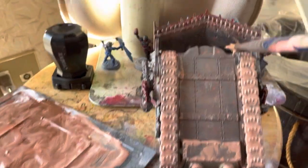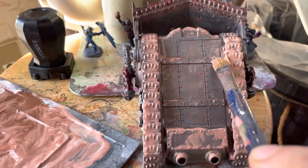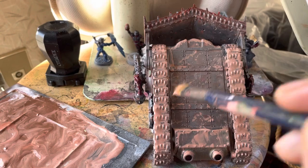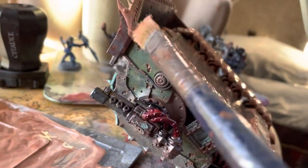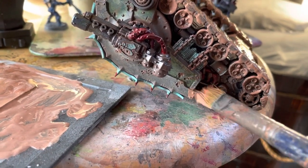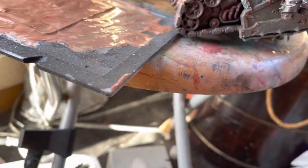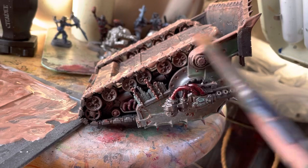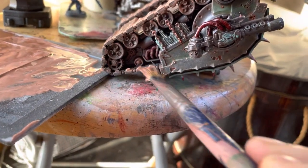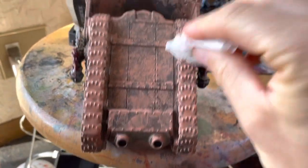Elsewhere on the model - such as the wheels driving the tracks, the under-workings, arms, and the dozer blade - a lot of the mud's reach would be due to it either being carried around by the tracks and deposited in nooks and crannies, or being thrown there by the movement of the tracks. So I tried to apply the mud mixture with that in mind, moving my brush similar to how one paints on canvas with oils.